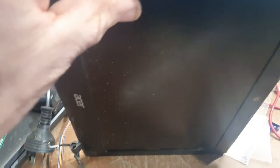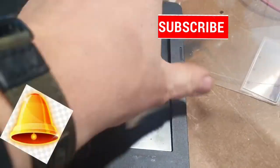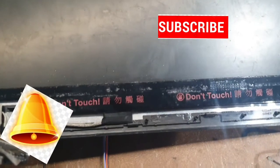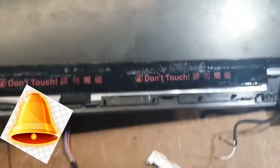Hi guys, welcome back. I'm pulling apart the monitor screen of an LCD laptop and we're going to have a quick look at what's inside and what we can reuse. I've also got a set of headphones that power up a little box - I think everyone's got one of those - and I'll have a quick look at what's actually inside them.